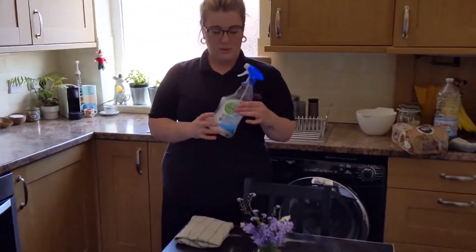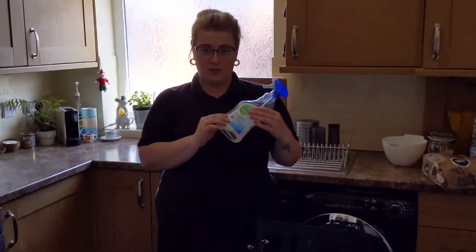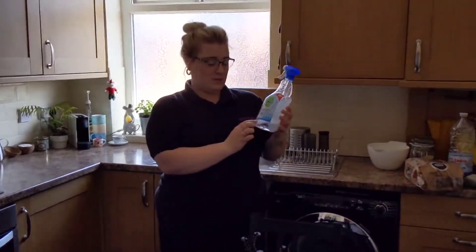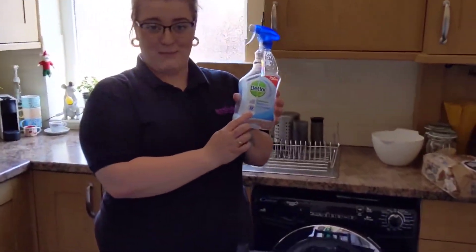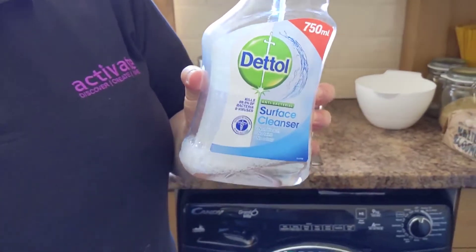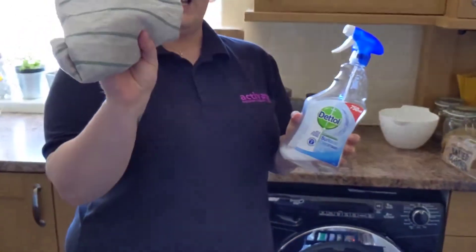So we've got our antibacterial spray — I've got Dettol because it kills 99.9% of bacteria, which is just what we want. And next, all we need is just a clean cloth.